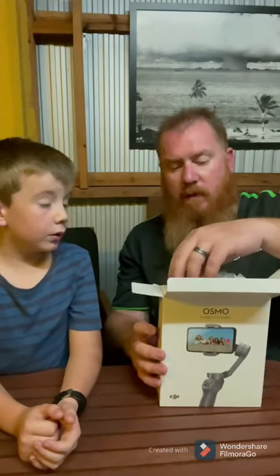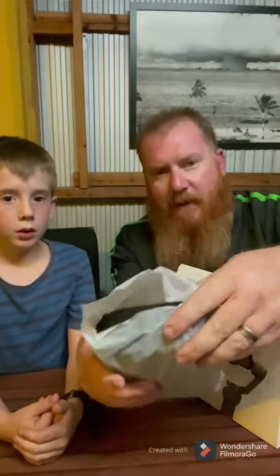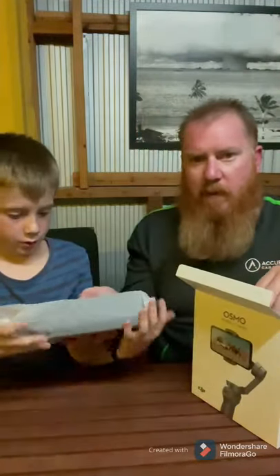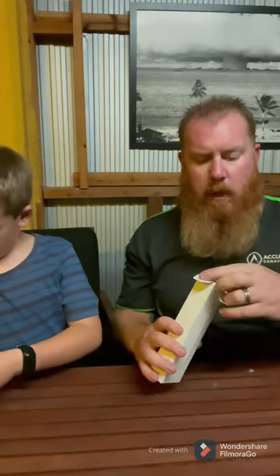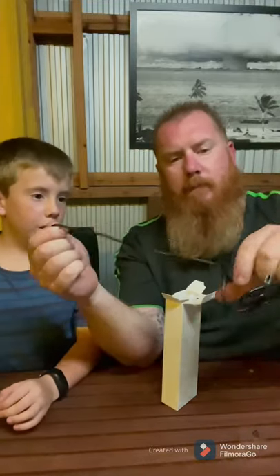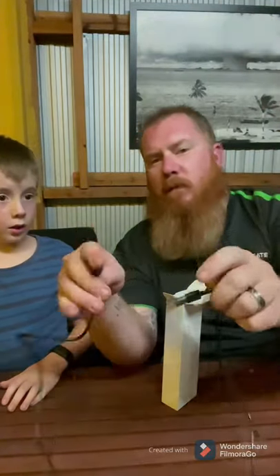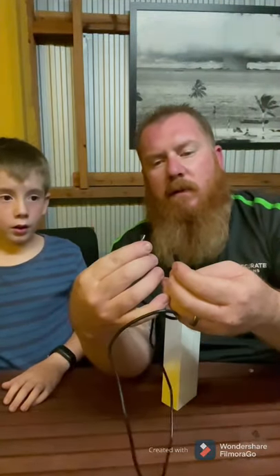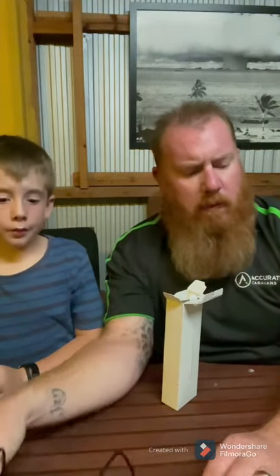So let's see what we got. All right, pretty flash. It's in a cool bag. Charge Elite - that's a good one too, look at that. Because some of them you get like a lead this long. It's like a C type, I think. That's really good.